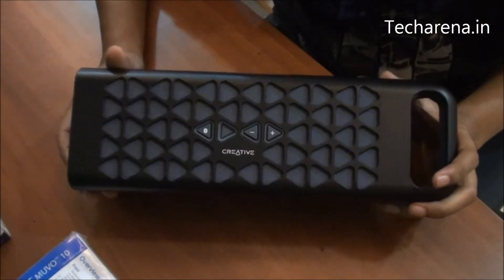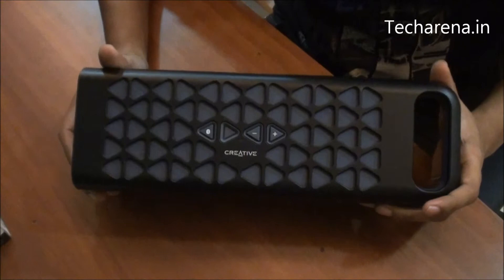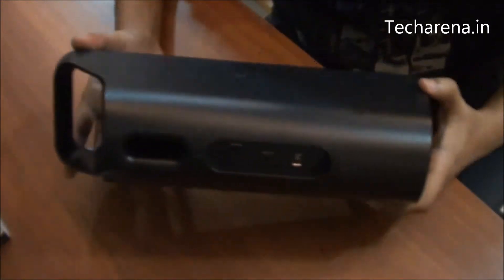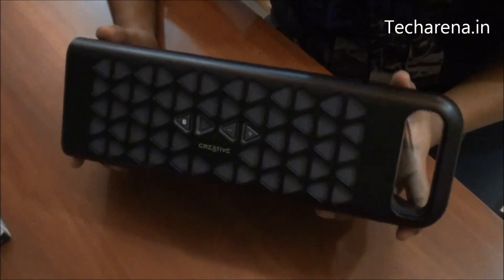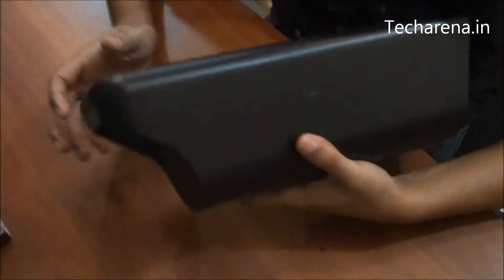It has a very sleek and lightweight design. It comes with minimum functions and good audio quality. The unique part of this speaker's design is the handle on the right side that allows you to lift and carry the speaker comfortably from one place to another.